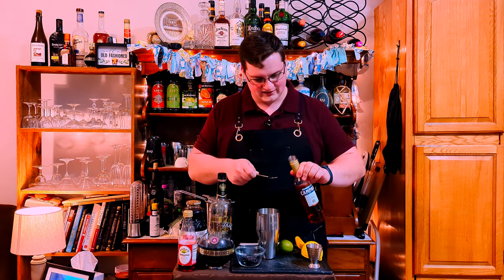I had pretty free reign to pick whatever ingredients I wanted. We're gonna start with one bar spoon of Campari. Normally you start with like the cheapest ingredient, but if I put too much of this in, it can throw off the whole drink. So we're gonna do this first.